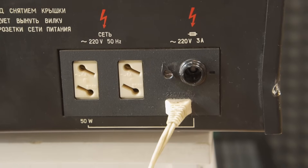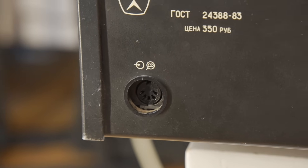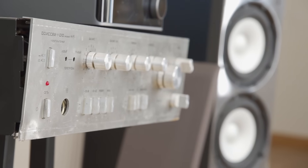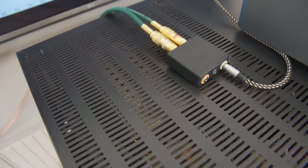You will find the full specifications in the video description, but before I do the amplifier disassembly and look inside, let's listen and feel the quality of each knob, and remember the childhood memories of how these old amplifiers would hum when you switched them on.